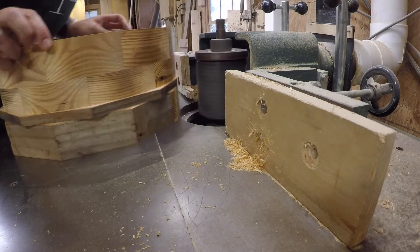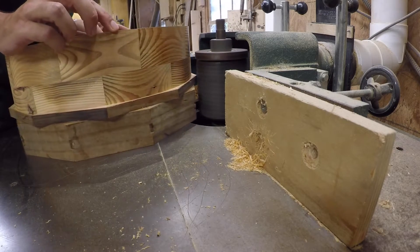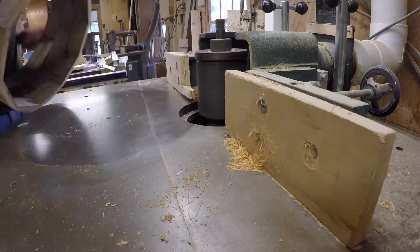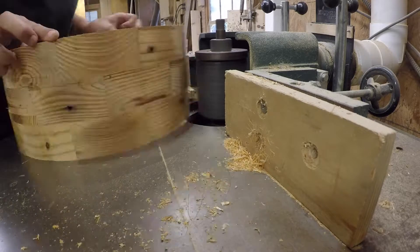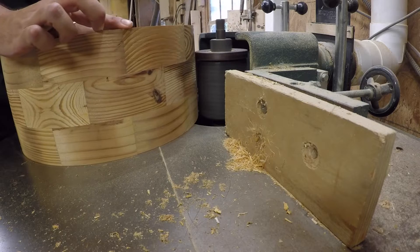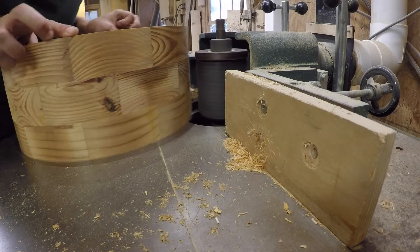Just for people that don't know, heart pine is one of the hardest woods to work with because it breaks and chips really easy. You really have to take your time doing it. Heart pine drums look like no other, but they are twice as hard to build as a regular snare drum.